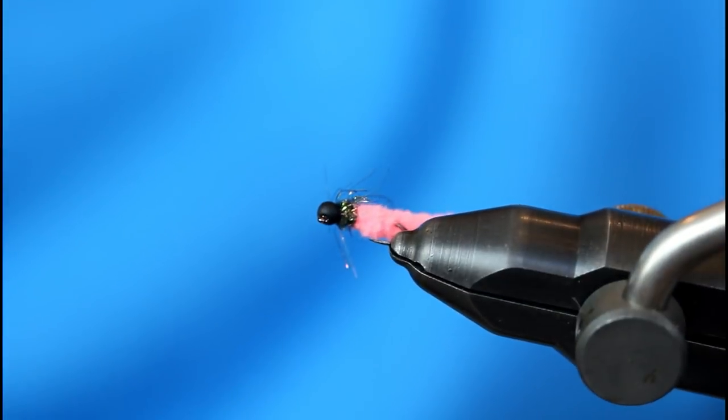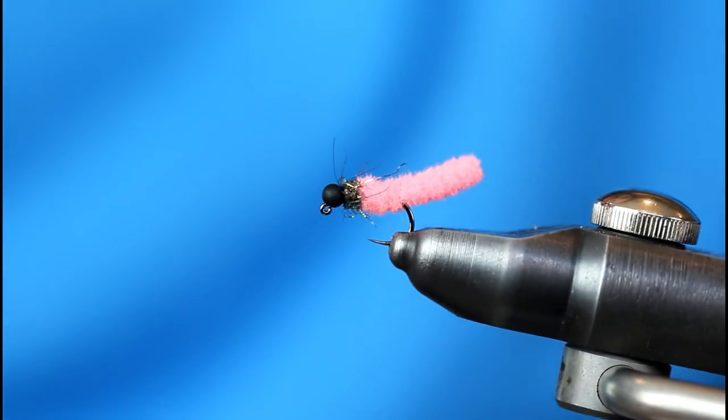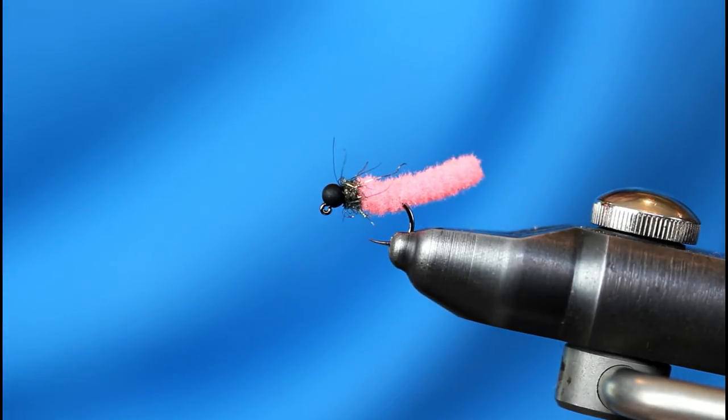There's the finished Micro Mop. This is a great one — a really fast tie and truly another effective fly, almost as much if not more at times than the original mop.